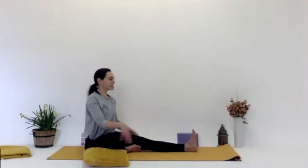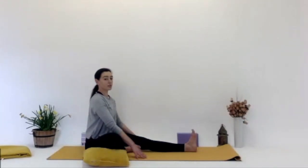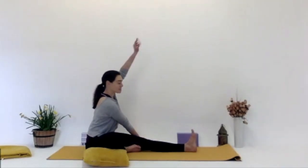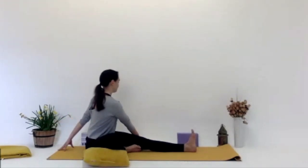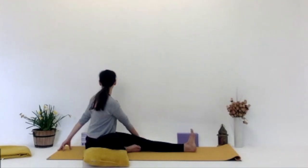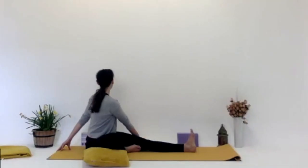We twist the other way — the right hand comes to the outside of the left knee and our left hand comes behind us. Inhaling, stretching up, straightening the spine. And then exhaling, looking over that left shoulder. I have a nice candle here beside me — I nearly burned myself rolling over, but it's okay. I hope you're not burning yourselves on any candles at home. Inhale, stretching up on the spine. And exhale, looking over.